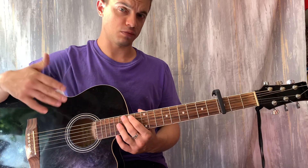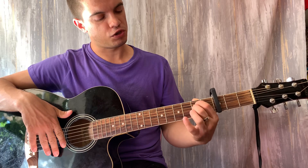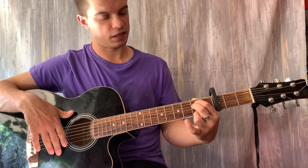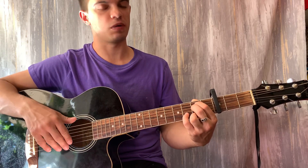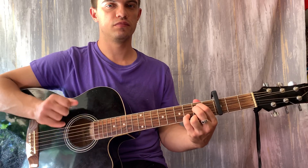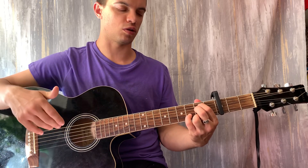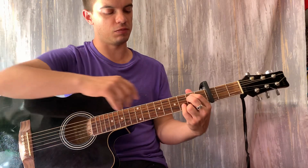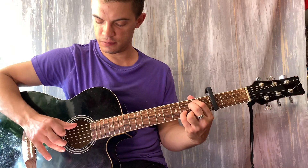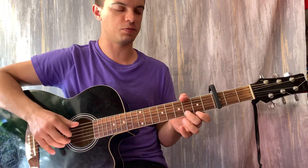Теперь мы играем то же самое, только меняем аккорды. Ставим Em. Это будет на пятой и четвёртой струне пятый лад. На первой струне зажимаем пятый лад, и на второй струне зажимаем шестой лад. И играем всё то же самое. В конце зажимаем на первой струне шестой лад. То есть мизинец чуть-чуть опускаем, и получается мини-баррэ мизинца на первой и второй струне. Вот так выходит. Если два аккорда склеить, получается вот так.